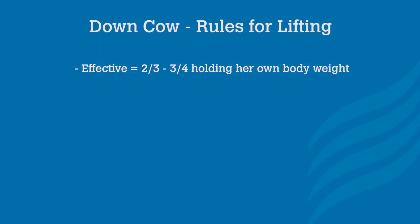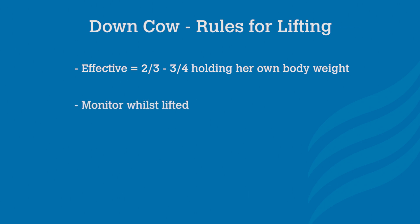If the cow is standing effectively — meaning she's taking about two-thirds to three-quarters of her own weight — continue the lift. But you must be able to monitor the cow so you can lower her as soon as she tires. This may occur in as little as a few minutes or as much as a few hours. It's important for the cow's welfare that she is not left hanging from a clamp.